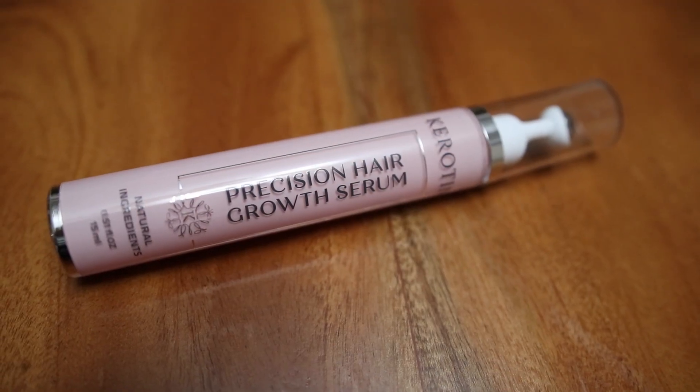This is my keratin intensive growth drops. It has gotu kola extracts and this helps regrow the hair. I typically apply this on specific areas where I want more baby hairs and I'm also trying to regrow my hairline.